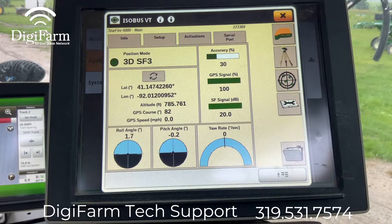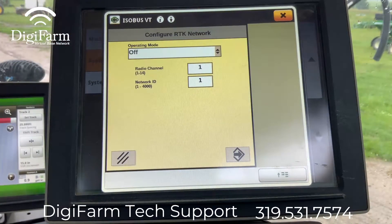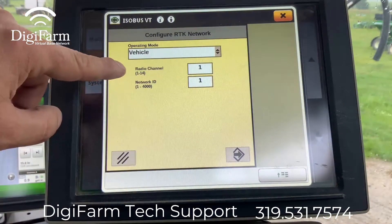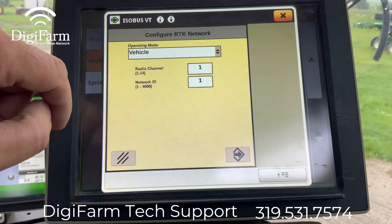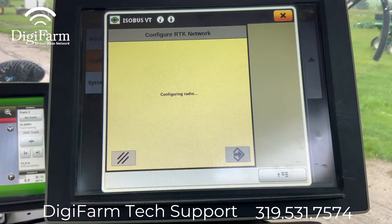From here you can see that they were previously running SF3, so we will go into our tripod settings. We will configure operating mode to vehicle, radio channel, and network ID both set to one, and we will configure the radio.